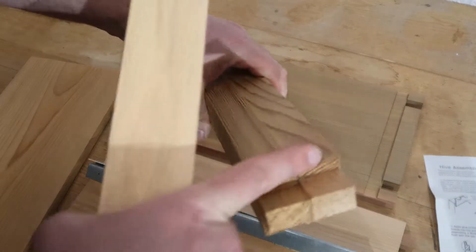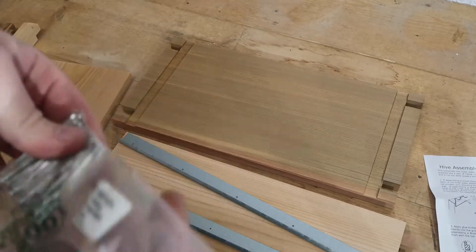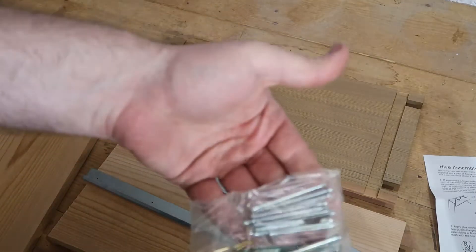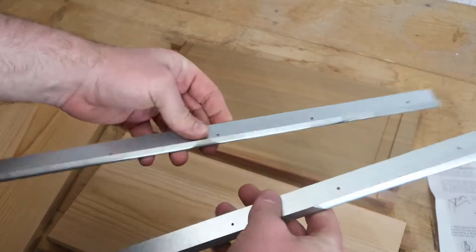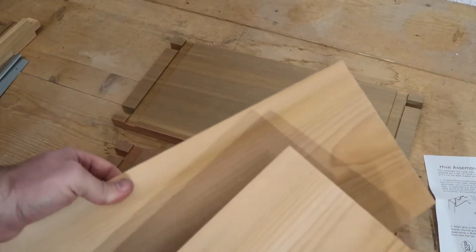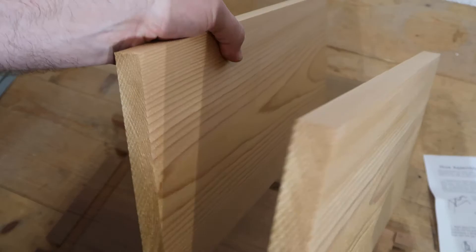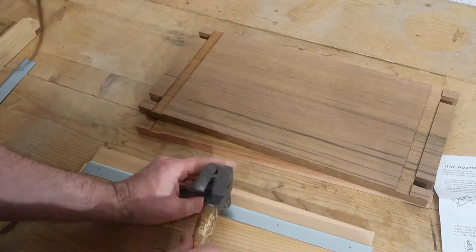The bars that go around the sides come in different varieties, so there's one that's got a slope which is the bottom one to allow water to run off. You've got all the fixings in there, the runners that the frames sit on, and then you've got two short sides and two long sides.